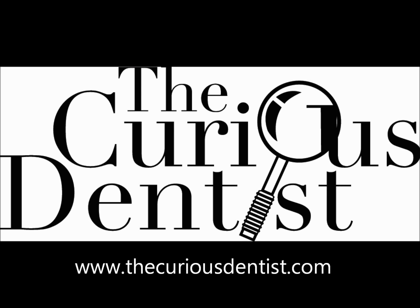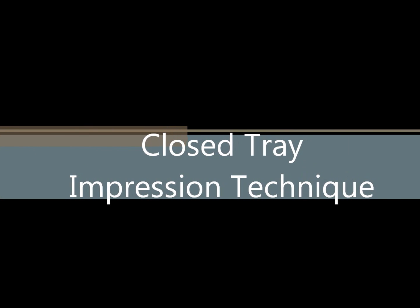Hi, Chris Salerno here with The Curious Dentist, and today I'm going to be discussing my technique for a closed tray impression of a dental implant.